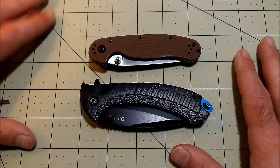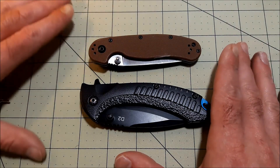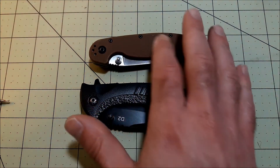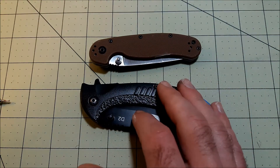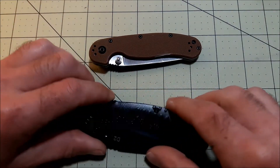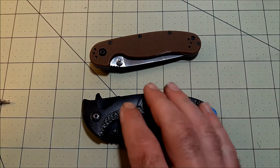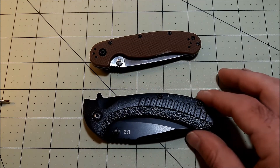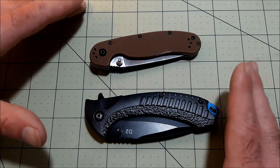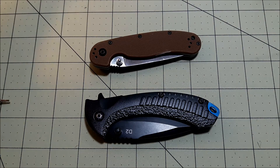I've wrapped up the testing and honestly it's kind of inconclusive. If I had to lean toward it being D2 or not, I'd lean yes — it held up pretty well and actually did a little better in rope cutting, though that could come down to grind and edge profile. The ABKT also seemed to sharpen up a little easier, which I thought would point to it maybe not being D2 since D2 can be kind of a pain to sharpen. So I lean toward yes, this is probably D2 — asterisk — not really sure. I'm not a steel testing guy.